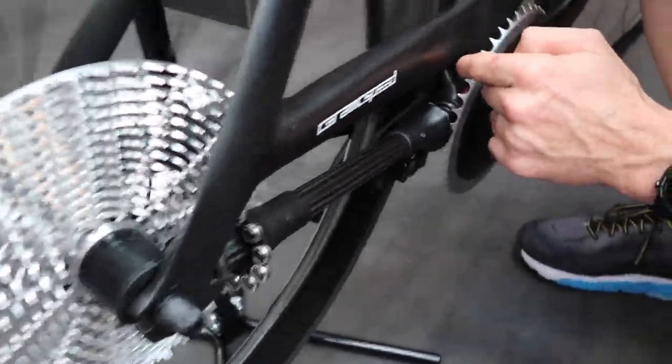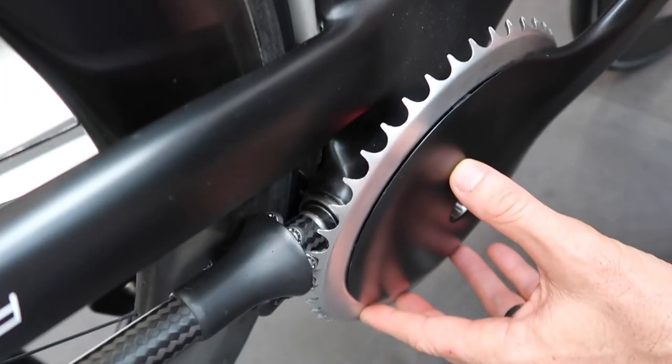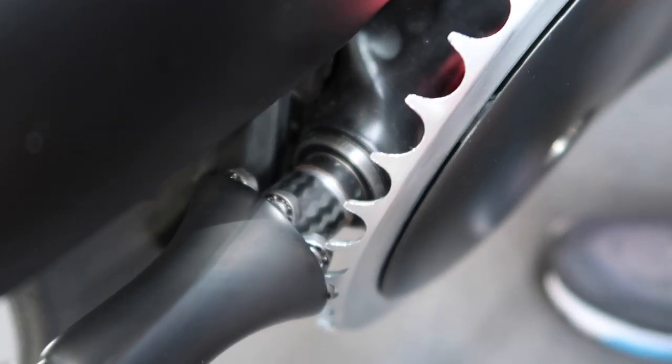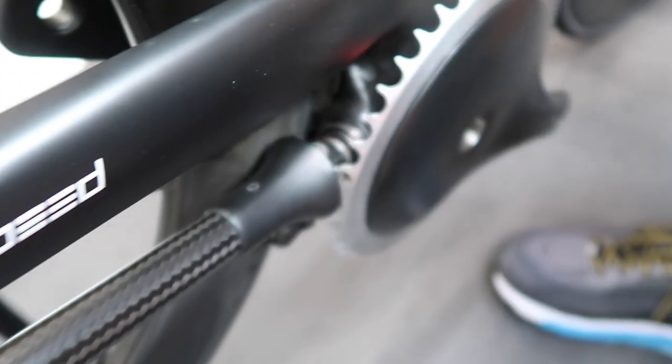They've even had to redesign the entire bottom bracket down here. The camera probably can't get in there, but they've got a fully reinforced bottom bracket. I'd love to get one of these and take it fully apart, but I'd also love to see these guys in about six to twelve months and see where they can take this very, very cool tech.